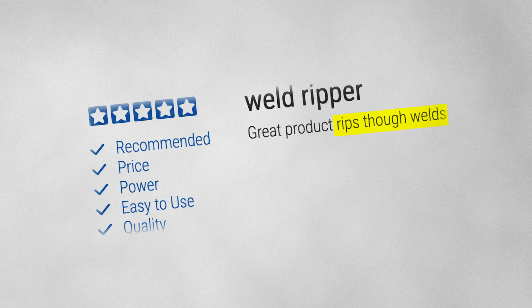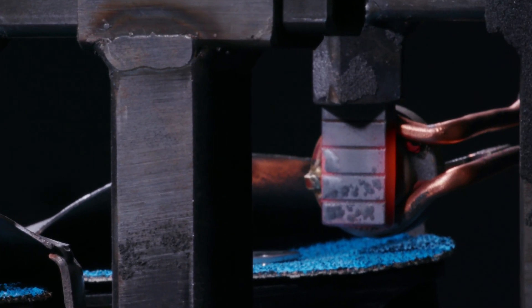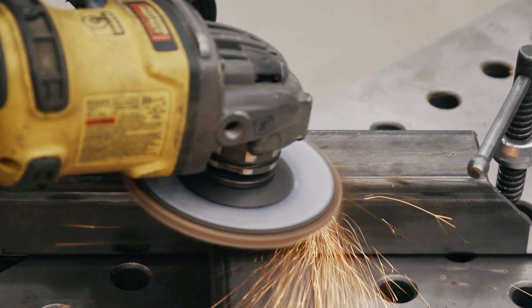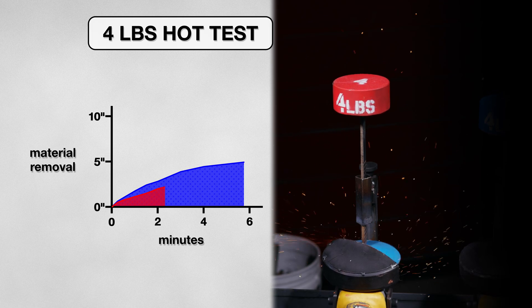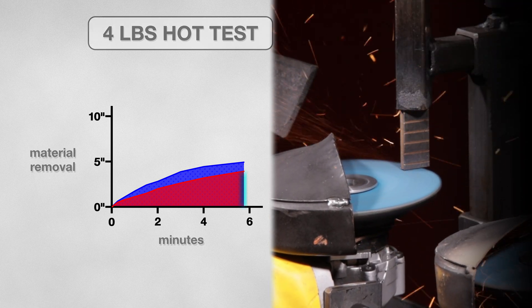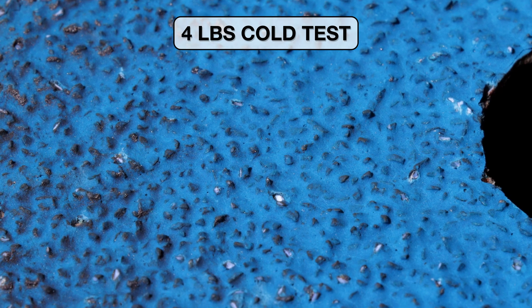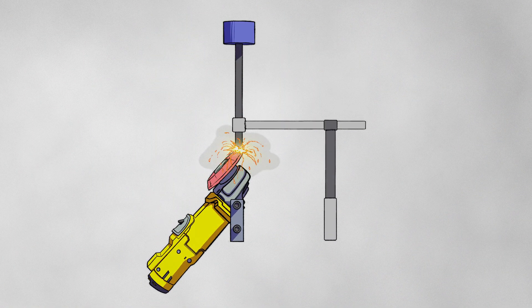This review claims that it rips through welds, so let's put it to the test. To do this, I preheated the first couple inches of a test bar to simulate the disk's contact with a hot weld. And so the test began. I was hopeful this was going to break in the disk, but it actually made it perform worse. In the same amount of time, it took off an inch less than the cold test. These disks stopped removing material because they were glazing — it had lost all of its ability to cut.